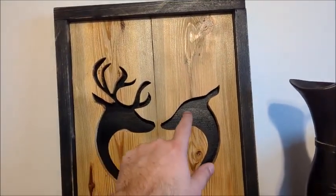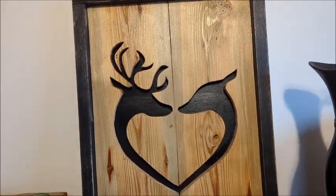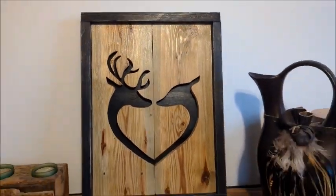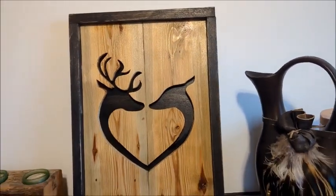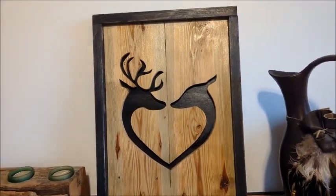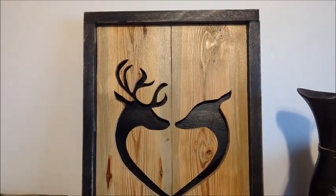The backing is just a scrap piece of quarter-inch plywood. What I like to do is stain the backing to match the frame so it ties it all together. I'm not putting any stain on the old fence boards — I'm just sanding them down so they still have that weathered look that a new fence board from a store just wouldn't have.